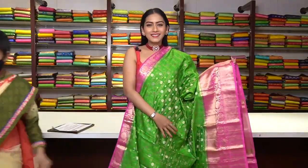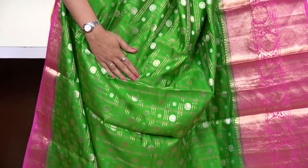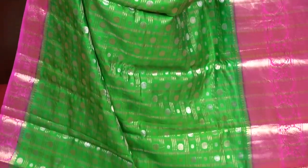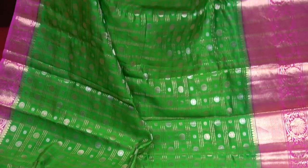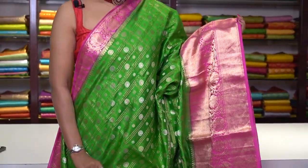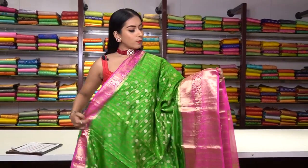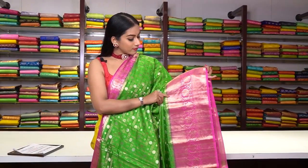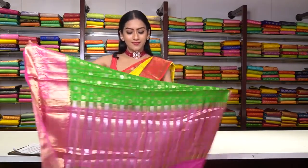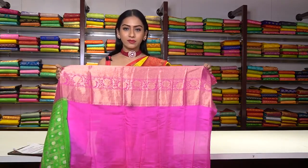This is a soft tasar saree in a beautiful pale cream colour. We have checked motifs with floral fillings inside the checks made of pure golden and silver zari work. We have a pink colour border — a big border with beautiful zig-zag motifs and a floral border in pure golden zari work. This is how the pallu is, and the blouse is plain hot pink colour with a border. The price is ₹8,999.